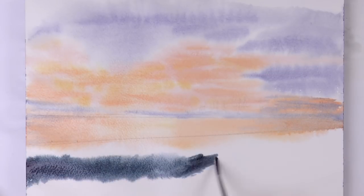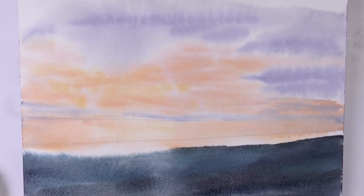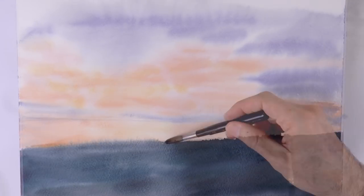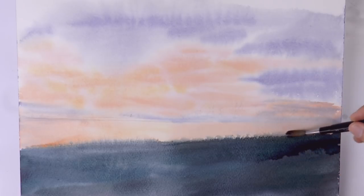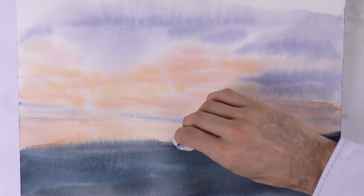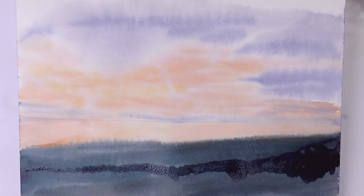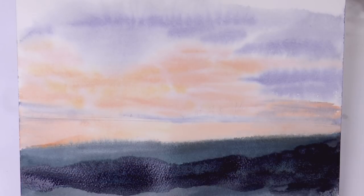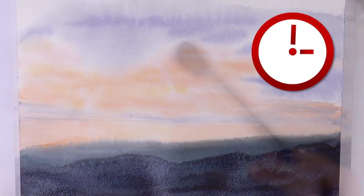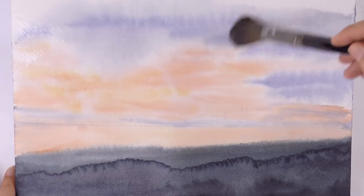Now let's do the closer planes, which are of course going to be much darker. This will help us send everything else toward the back — we can create the effect of distance. And since the paper was slightly damp, an effect of softness is created on the edge. As you saw with the tissue paper, I prevented the paint from going onto the lake.